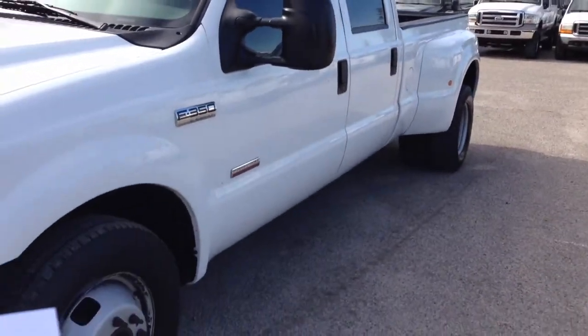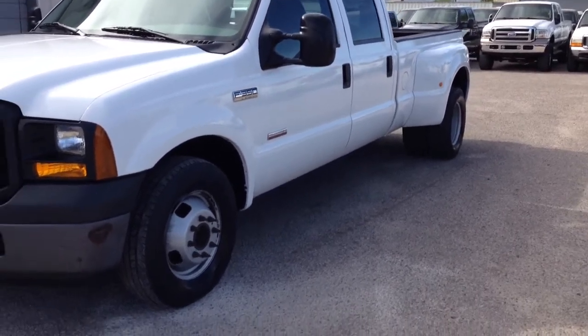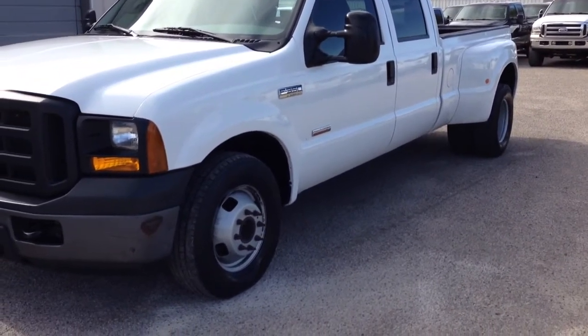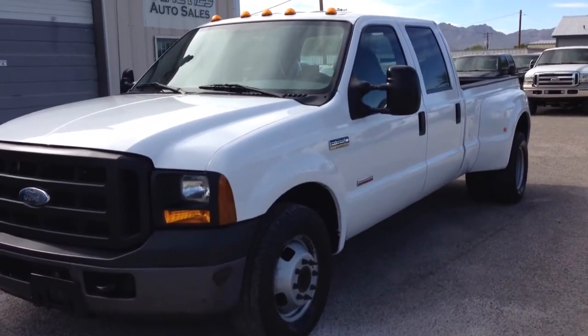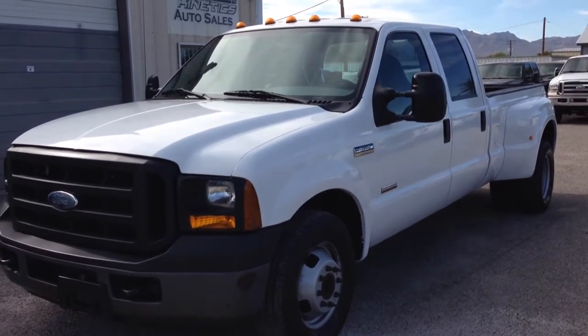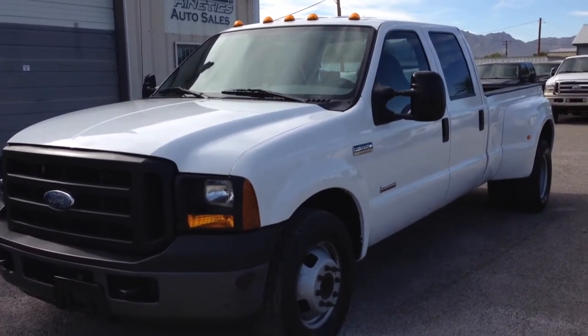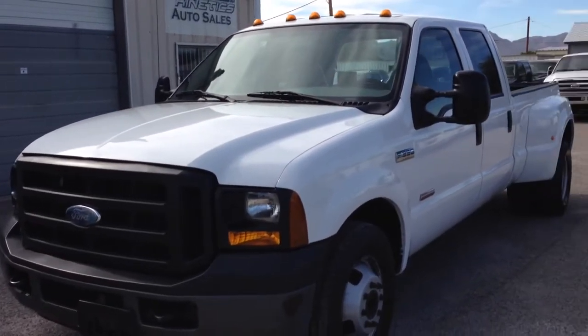I can tell you that we did two new batteries. We did front and rear brake pads. We did an oil and filter. We replaced the driver door handle and the lock cylinder — obviously that was broken when it was stolen. We also replaced the ignition, which is also a victim of being stolen. And I got new wiper blades. Then it went to detail.